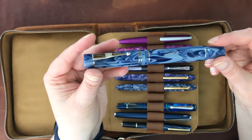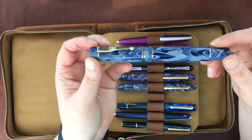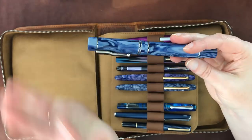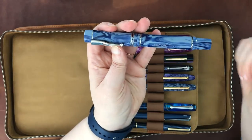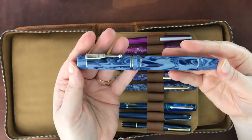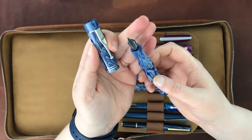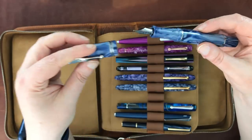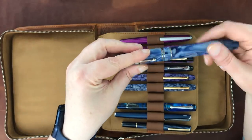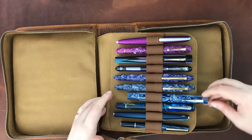This is a Gioia — an Italian pen. I haven't shown this one on the channel either, and I probably should. It's a fairly new brand to me, fairly large as a pen, a piston filler with a steel nib. The body is quite nice. I'll probably do a video profiling it more — there are things I really like and some things I wish were different.